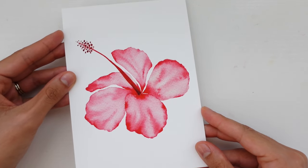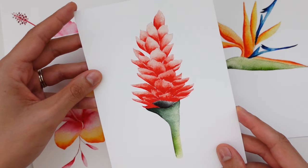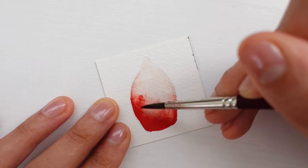Inside this class we'll learn how to paint an array of tropical botanicals including the hibiscus flower, banana leaves, bird of paradise, plumeria, and the Hawaiian ginger flower. And as we paint them I'll share my step-by-step process and techniques for bringing reference photos to life on paper.